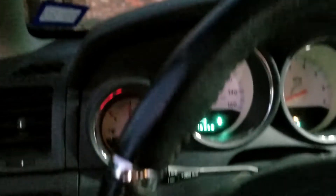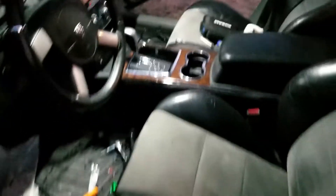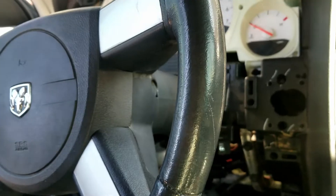The check engine light is flashing. I damaged my receiver and my car just shut off. I'm using my phone camera now just because of that.